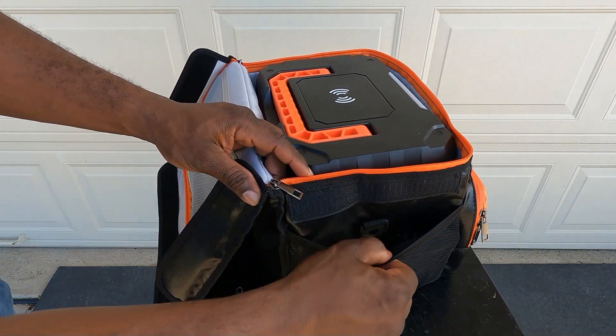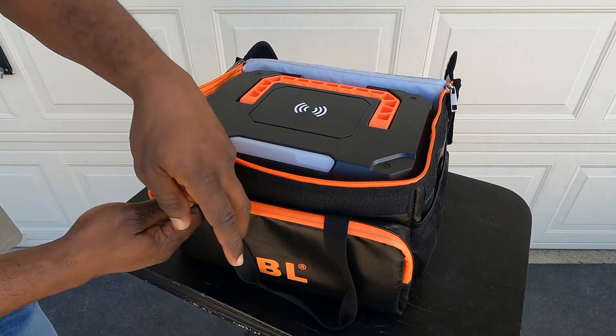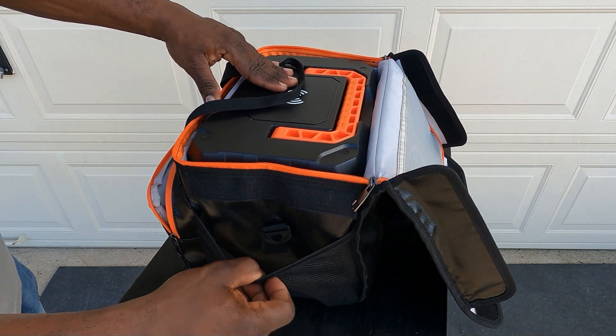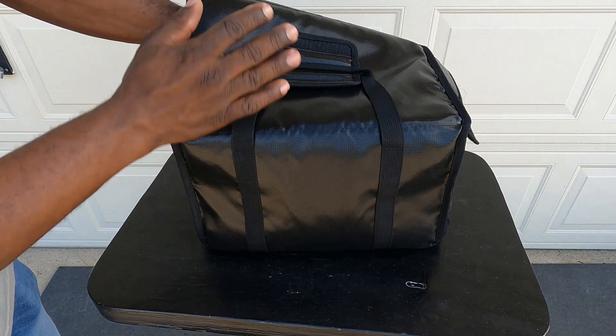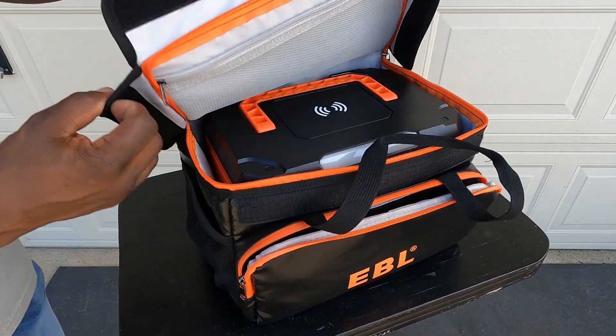On the side of the carrying case you have a little pocket, another pocket in the front, one right here, and one more on the side. Nothing on the back. That's the carrying case.